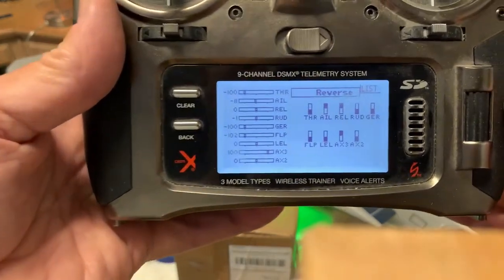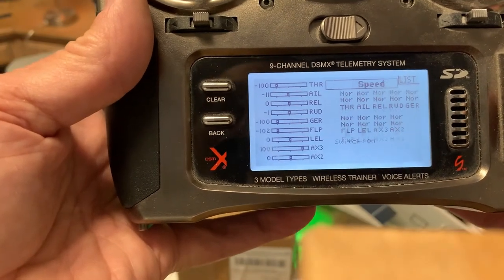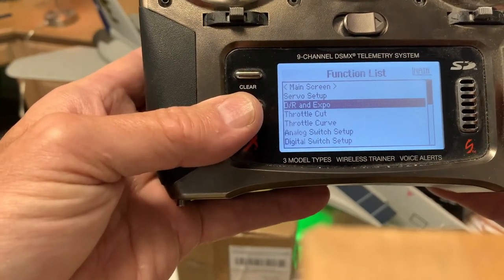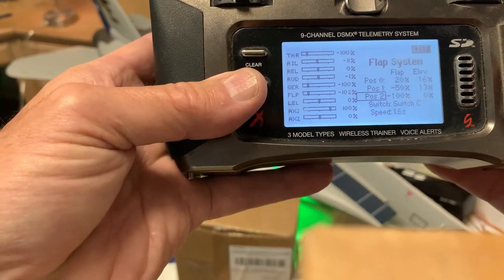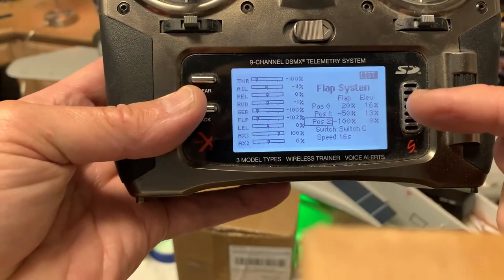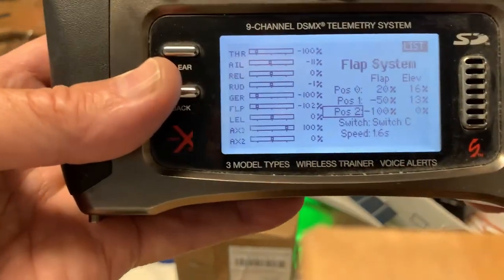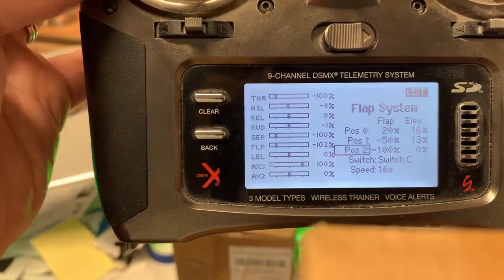Now obviously your mileage may vary, but this is the reversing I have right now. The flap system — in their original model programming it was almost the reverse of this, but it didn't seem to work for me, so I had to go back and switch it. You can see what that programming is there, and I assigned it to the C switch.